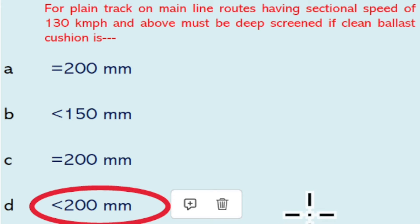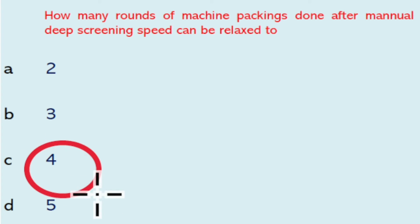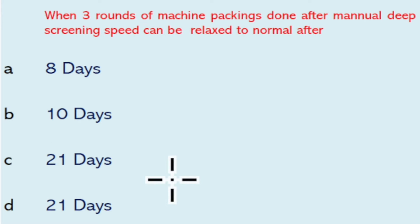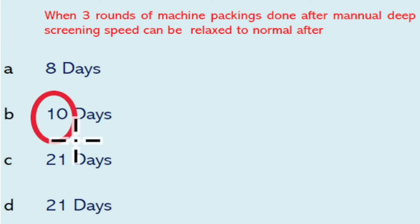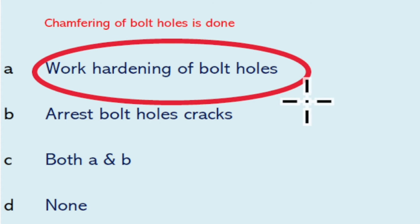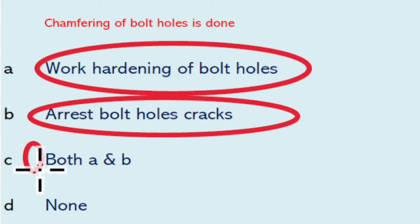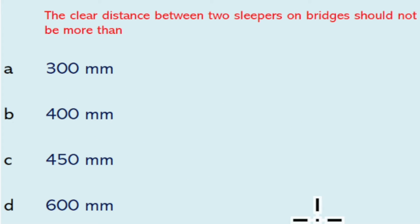How many rounds of machine packing done after manual deeper screening before speed can be relaxed to normal? That is four rounds. When three rounds of machine packing are done after manual deeper screening, speed can be relaxed to normal after ten days. Tampering of bolt holes is done for work hardening of bolt holes to arrest bolt hole cracks — so both of the above will be the right answer.